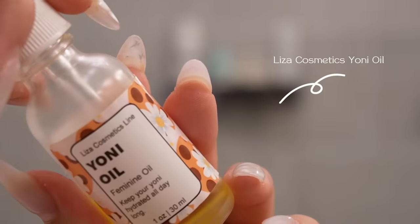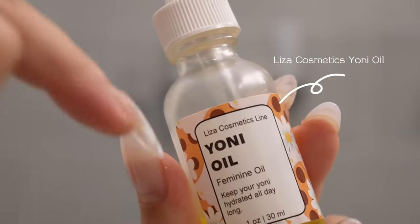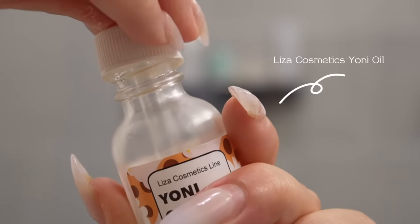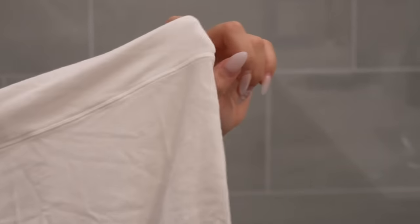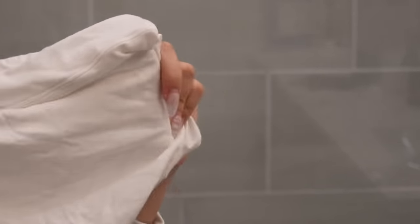I'm using my Liza Cosmetics yoni oil for down there — it does exactly what it needs to do if you want to feel super fresh and refreshed. I also recommend wearing white cotton underwear to bed; it helps everything air out, they're super breathable. Stick with white underwear because there's no dye, so if you're sensitive to dyes, white underwear is great for you.